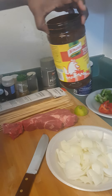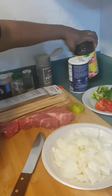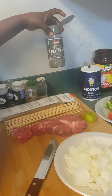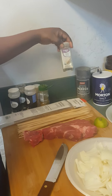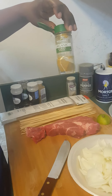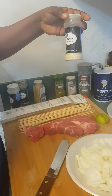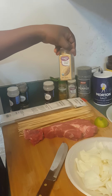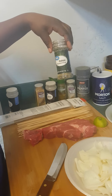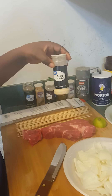I will need this seasoning cube — you can use the Maggi cube, Oni cube, or any type of seasoning you like. I will need some salt, black pepper, white pepper, a little bit of curry powder, onion powder, ginger powder, Italian seasoning herb — I think that's the parsley, the dry one — and garlic powder.